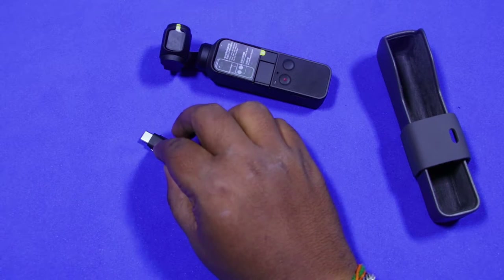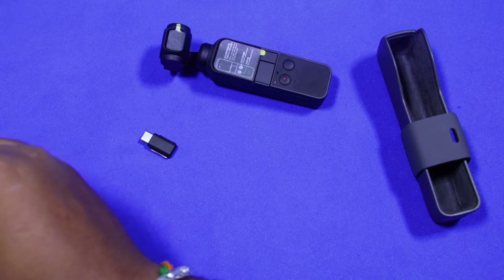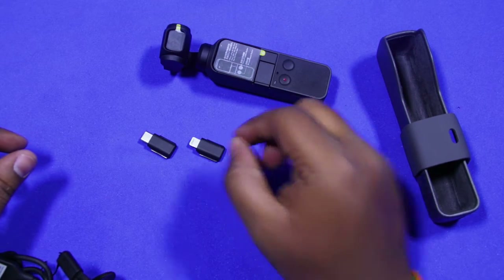I think we don't have a micro USB adapter for connecting the normal devices. I guess this must be a drawback, because most phones which come nowadays still have a micro USB port.